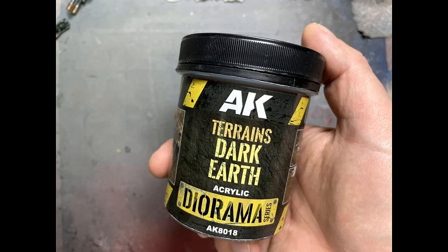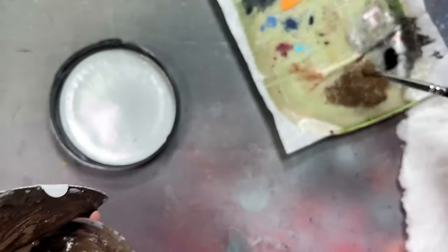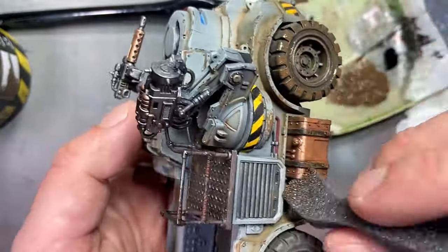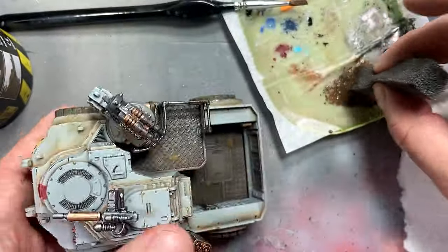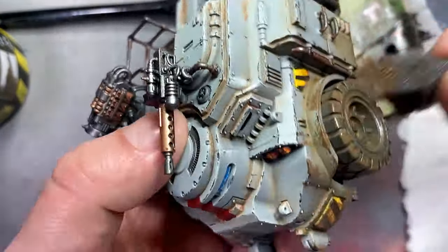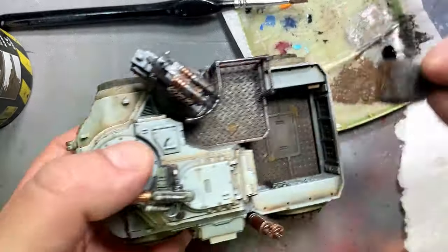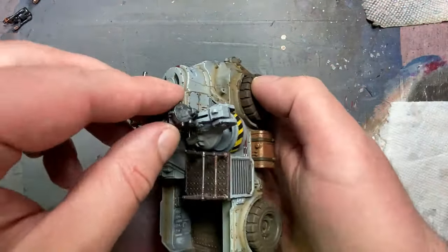With AK Interactive Terrain's Dark Earth Diorama, I apply it onto my wet palette and add water until it becomes wet mud. Then I take a sponge, dip it in, and tap it all over the wheels and bottom parts to add another layer of mud effect all over — making it look really worn and used, because I don't think the GSC really cleans their underground mining equipment.